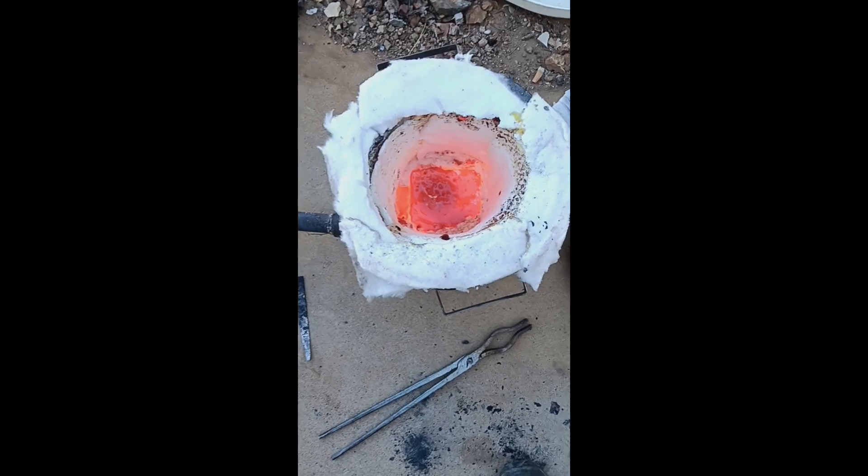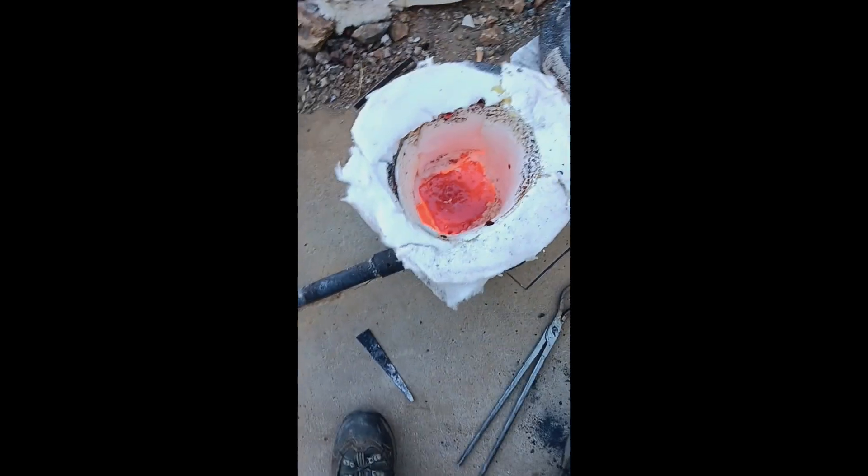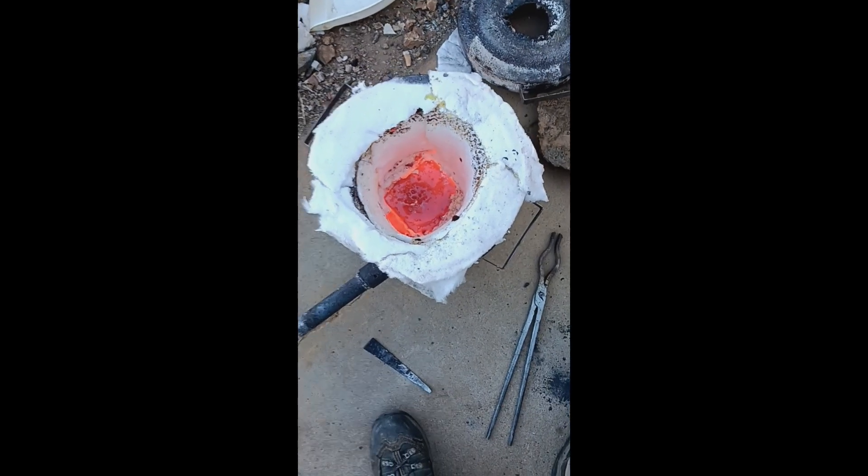I have to repair the furnace almost every time I use it — cheap Chinese one. The burner is really what matters.